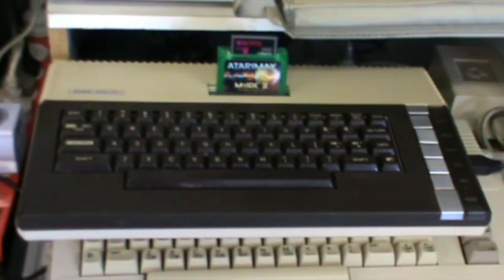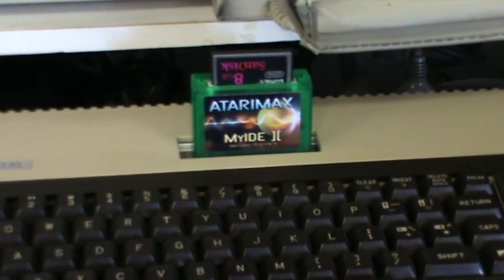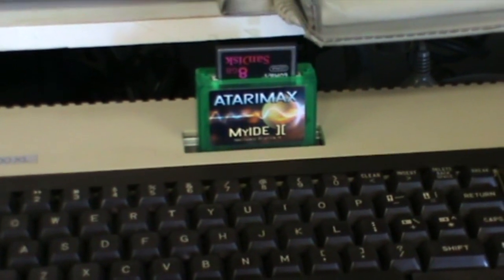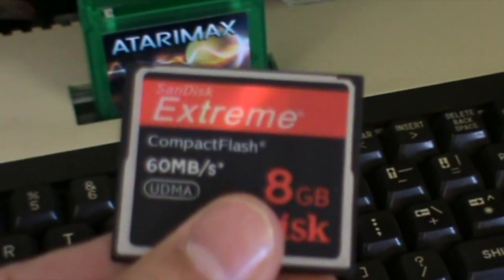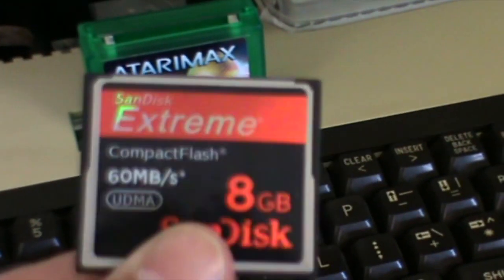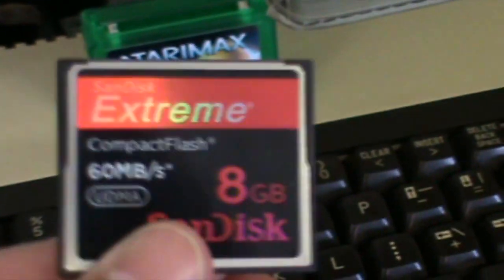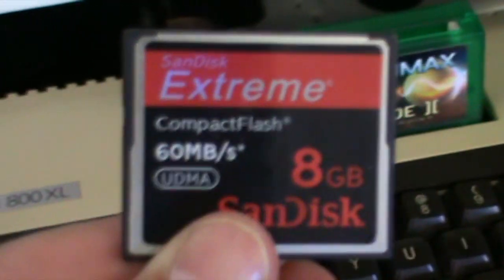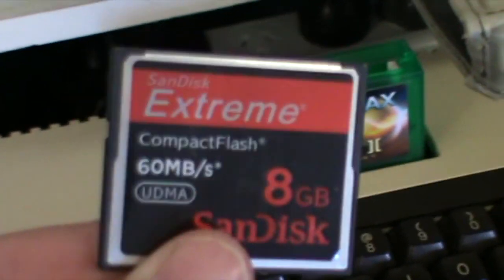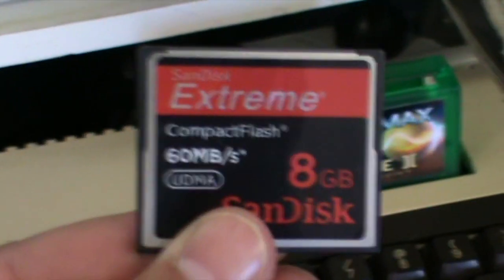Right, I've dusted off the old Atari 800XL. I've got the cartridge plugged in with an 8GB SanDisk compact flash. It doesn't seem to care about that being a large one - I was worried that it might need a 4GB. I didn't video all the setup because it took me quite a while of messing around to get it to work, but I got it all working and I'll show you how it works now.